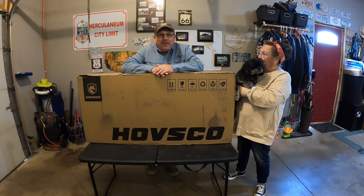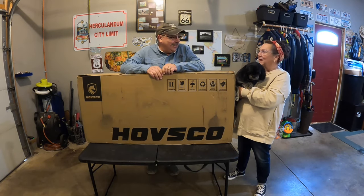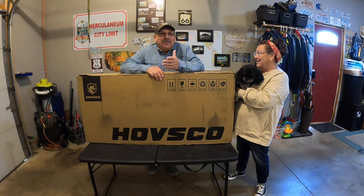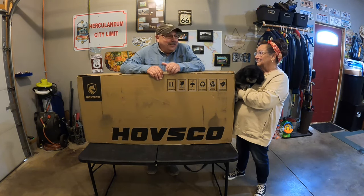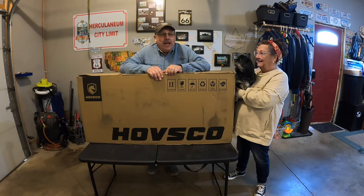Hello from the Hanging with Herky World Headquarters out here in the shop — Studio C. Hey, if you're new to our channel, we're Ed and Nancy, and this is Herky, and we're with Hanging with Herky.